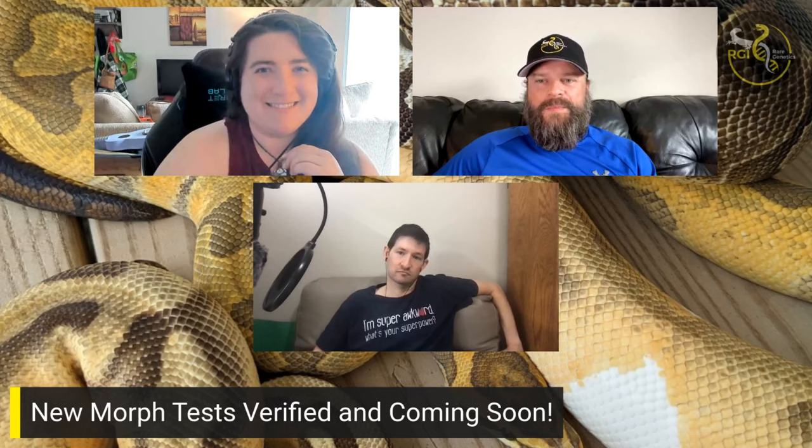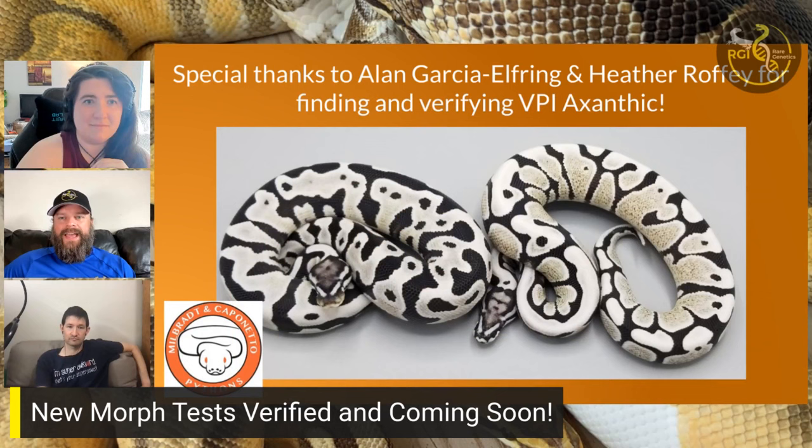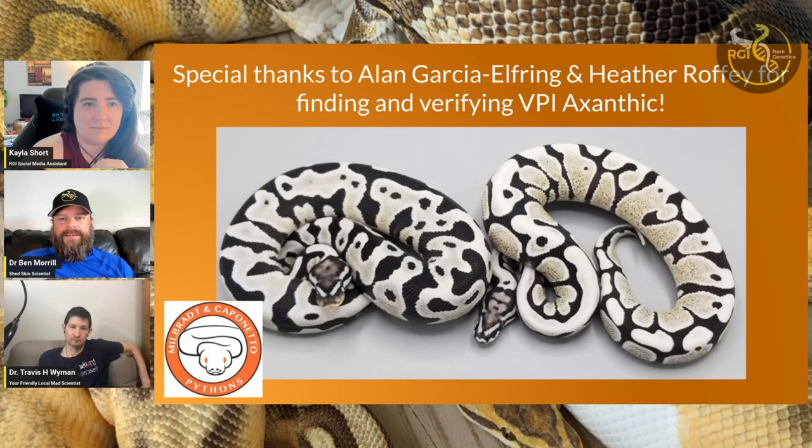For those of you who've been watching, this won't come as a surprise, but we do have some morph test updates. The first one is VPI Xanthic — we are able to test for VPI Xanthic, and our vendors Clutch and Morph Market will be listing those as available very soon, possibly as early as today. If you have a panel that I'm prepping right now, it will get tested for VPI Xanthic, Cryptic, and Ultramo — those are the three we're going to talk about.